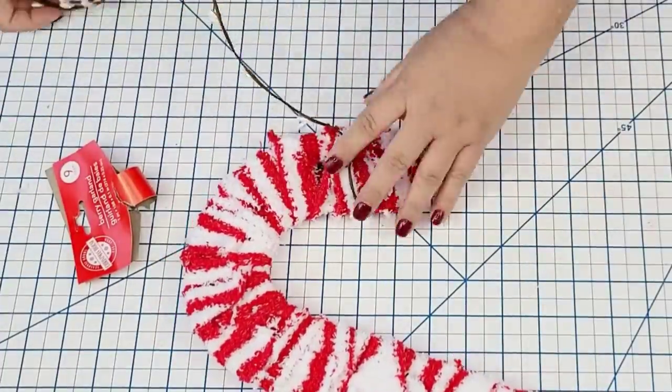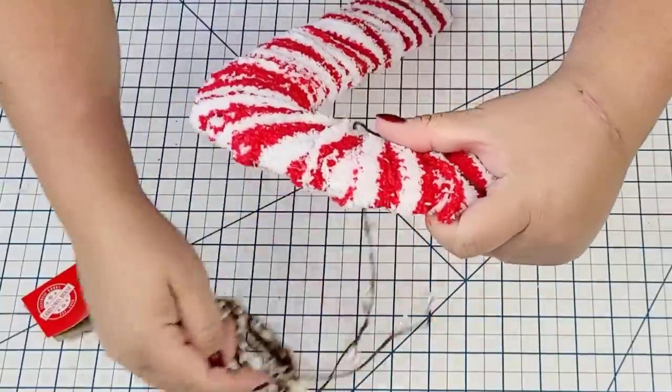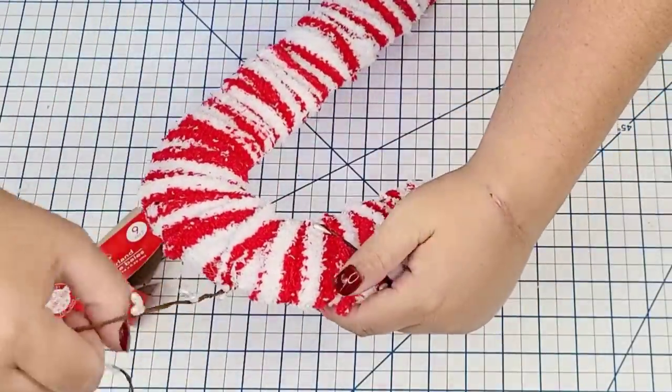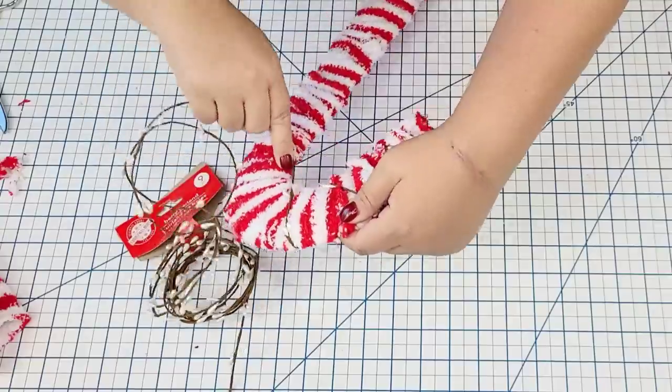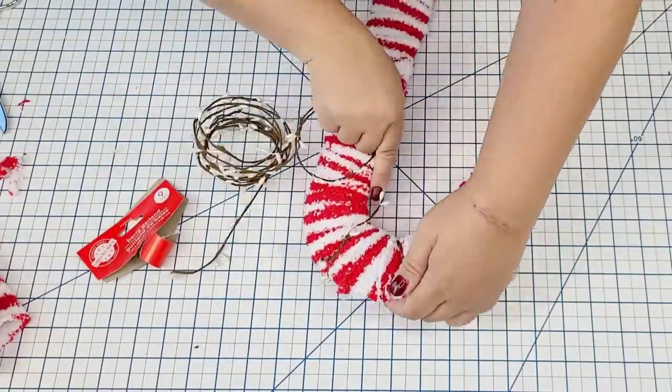I'm going to take these little bead garlands — I think they were from the fall season but they work well for Christmas too. I'm going to wrap it around since it's wired, which makes it really easy to work with. I'm going to wrap it from the top to the bottom, making sure that I secure it in the back by twisting it.